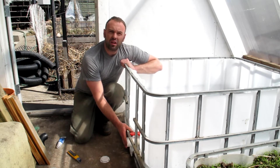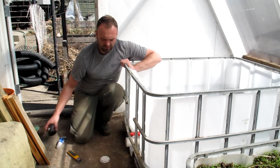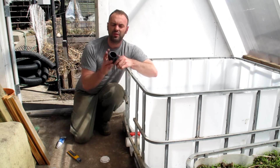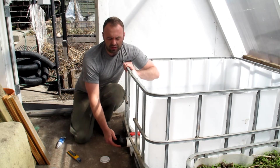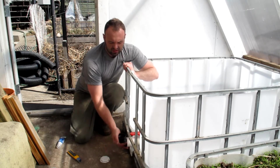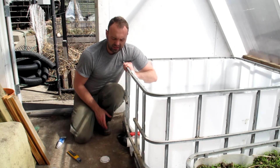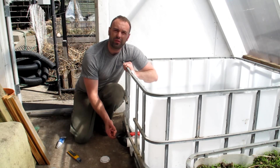This right here is going to act as our overflow for the wicking bed. I used to use these on my wicking beds as both the overflow and the fill port, but I have a slightly different design for the fill port now. I don't glue any of this stuff — if we do find that it leaks down the road, I can always take it off and add more silicone, but generally this is not the piece that leaks. We're going to add on an elbow.